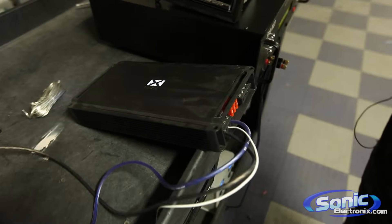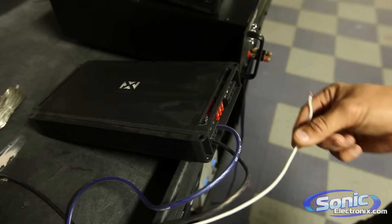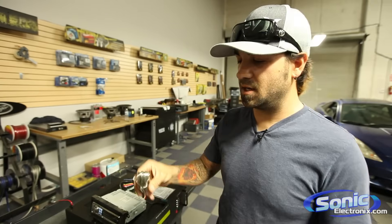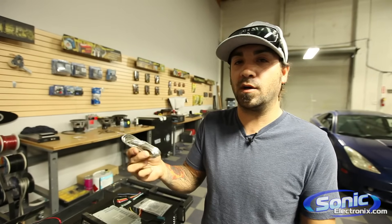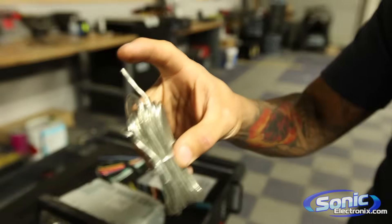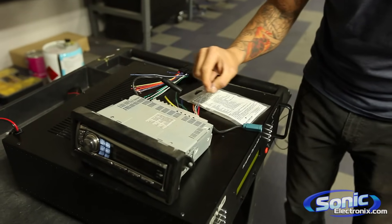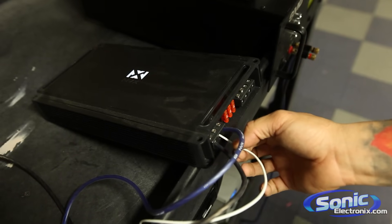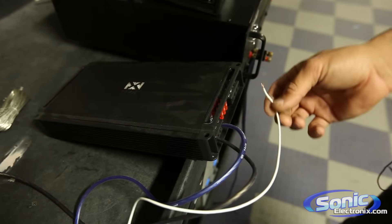So when we get calls where people say my amplifier doesn't turn on, we find out that they didn't hook up the remote. When you have no remote and the radio is on, you have no power to your amplifier. Now people always ask, what do I do with this wire that came with my amp wiring kit? Sometimes this wire is silver, sometimes it's blue, sometimes it's green — it doesn't really matter what color it is. It still does the same function when it's connected to the right thing. This wire will run from your amplifier on one end all the way up to your blue with white. So when you turn on your radio, it turns on your amplifier just like we've illustrated here.